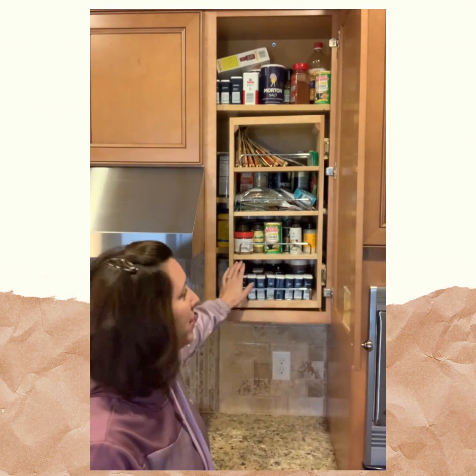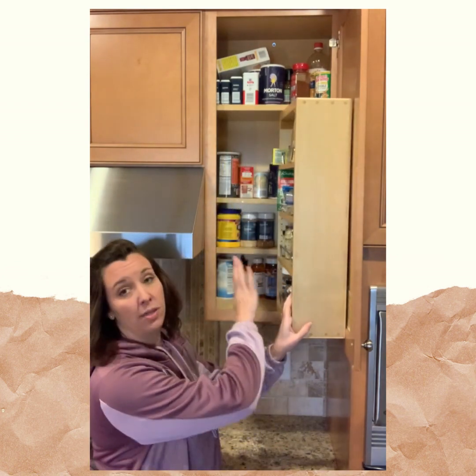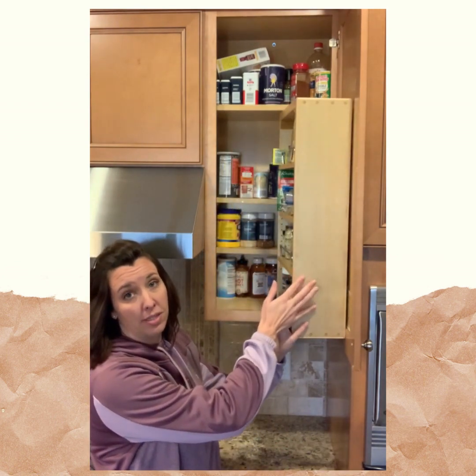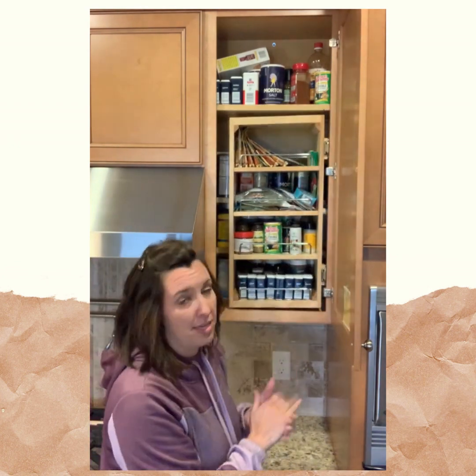Hey, welcome back! Today I'm gonna talk about some areas in my kitchen that need some tweaking. One of those areas is my spice cabinet. I've got this spice cabinet solution where I can see both sides of the centerpiece, with some storage in the back — but it's not very pretty to look at.